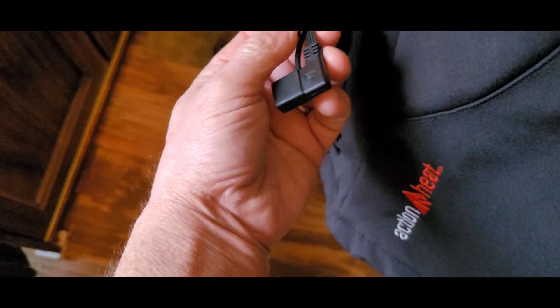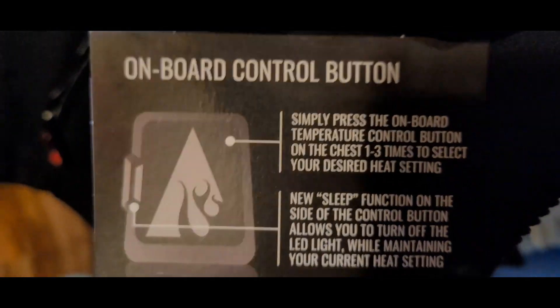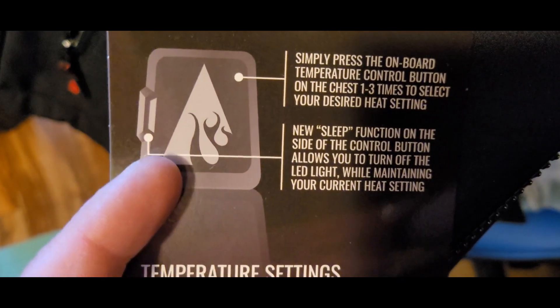Here's your connector — it goes in your left pocket, inside this side right here. Here's your button. Push one, two, three — that controls your settings. Push it again and it goes into standby mode. So you've got three settings by pushing one, two, three, and then a standby. Press the on-board temperature control one to three times to select your desired heat setting, and then a sleep button on the outside.